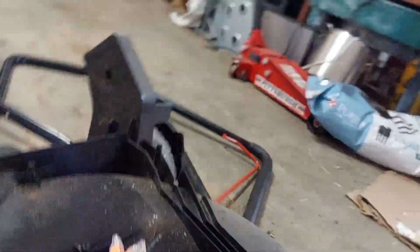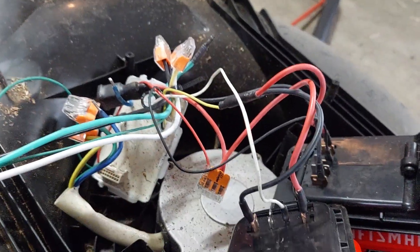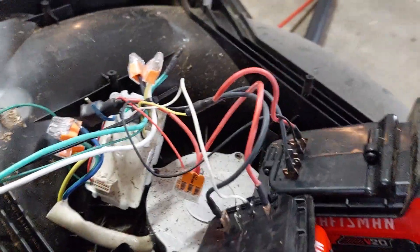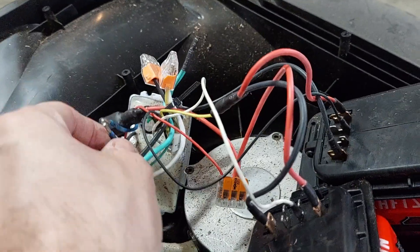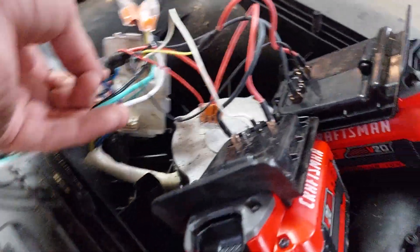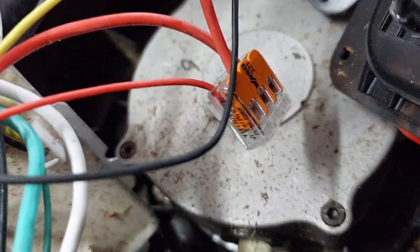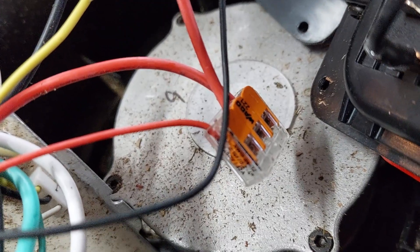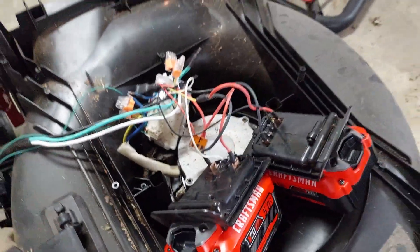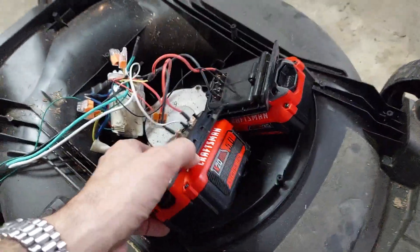When it starts without all phases connected it doesn't really run, but once you get the third phase in — I don't have enough hands to do this — it's running. I'm going to take all of this out and use it as a core for an RC project.